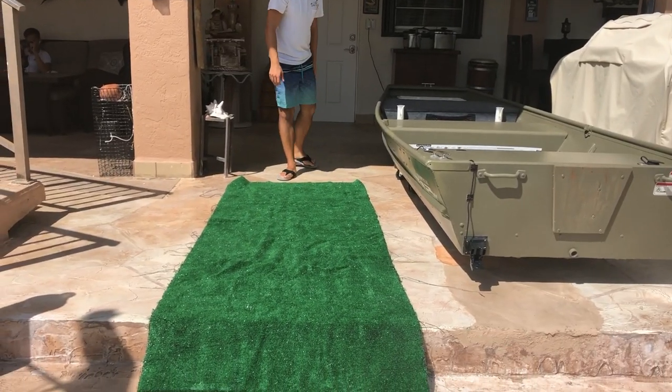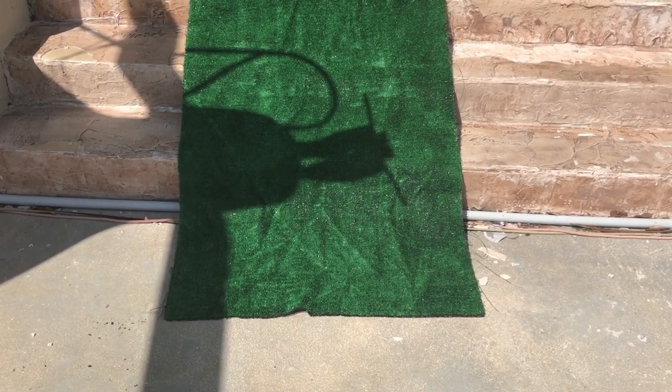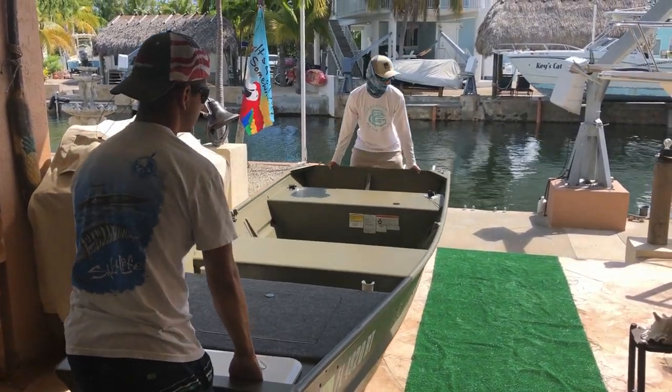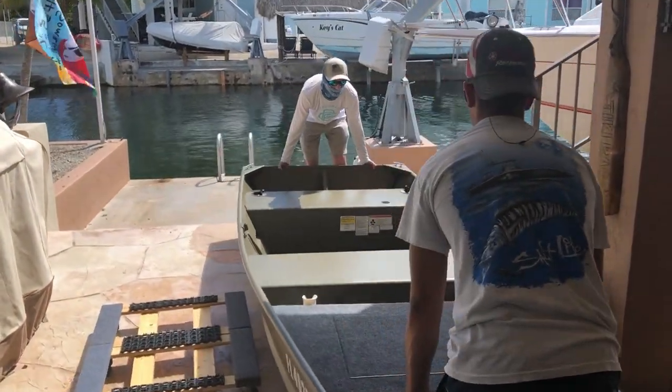Next we lay out a 3-foot by 12-foot piece of fake grass on the edge of the stairs and place our john boat onto it. This makes the john boat easier to drag on the floor without scratching it and damaging the paint.